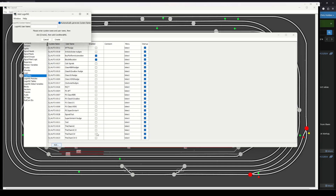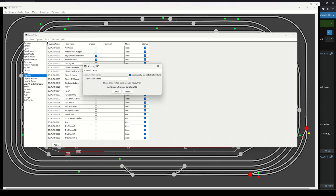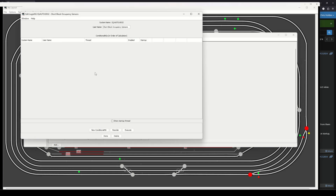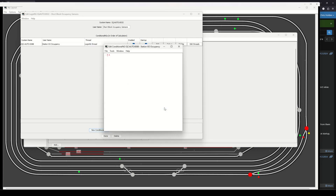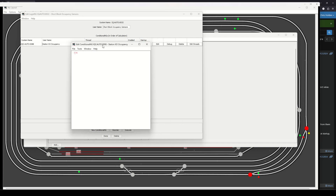The way to make it do something is to use Logic NG. I'm going to create a group — there'll be multiple rules here because there'll be multiple short blocks — so let's call it 'Short Block Occupancy Sensors.' I'll create a new condition and call it 'Station Crossover Occupancy.' Now I need to think about the logic: if a loco goes onto that double slip and starts drawing current and the current detector detects that, I want the block to go occupied. But also if the LDR gets activated, I also want the block to go occupied.